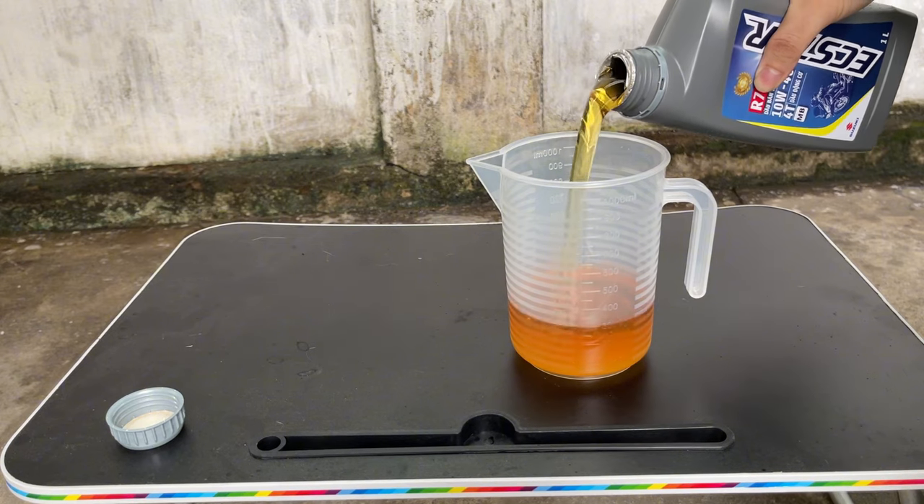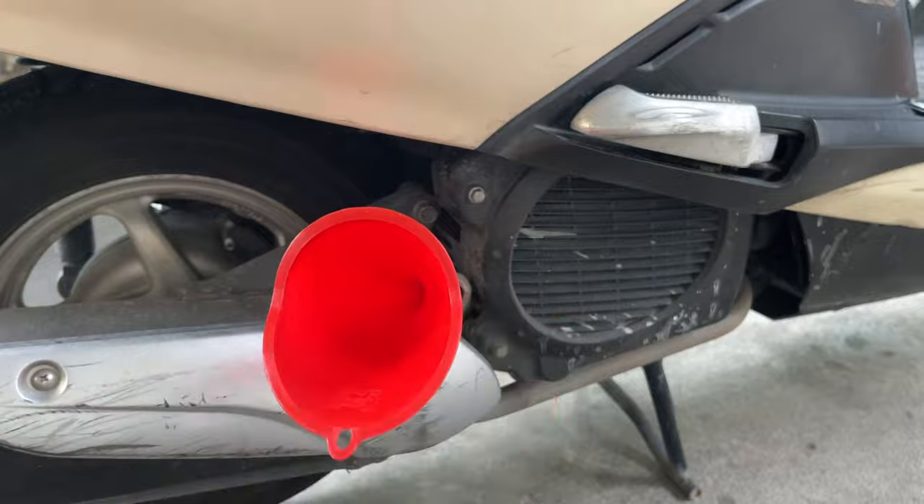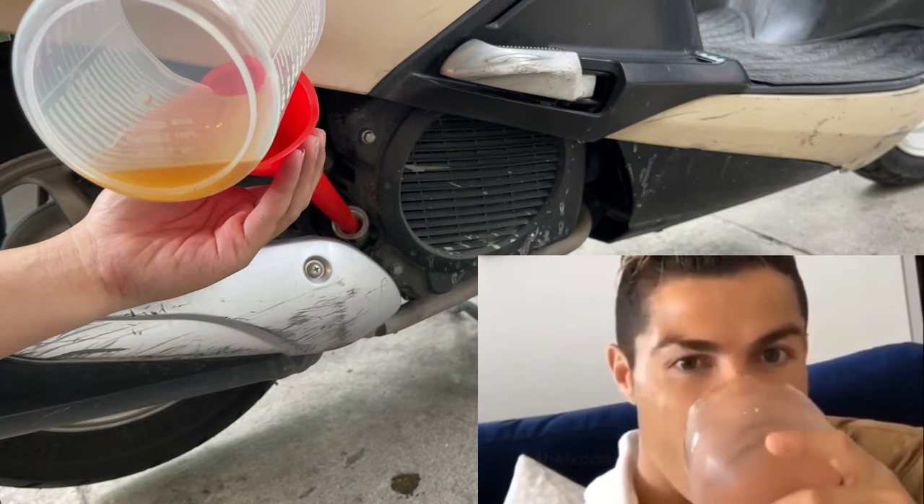The new oil looks so good. Pouring the correct amount of oil into the engine.